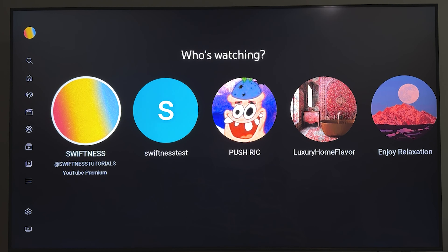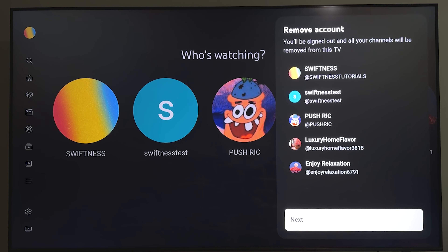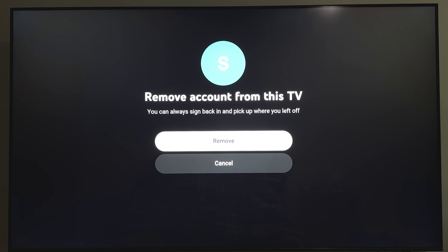Once you find it, go ahead and click on it. It'll then show you all the channels you'll be signed out of on your TV. Go ahead and click Next. Then you'll be asked if you're ready to remove this account from your TV — if you are, just click on Remove. That's pretty much it. If this video helped you, a like and subscribe would be greatly appreciated.